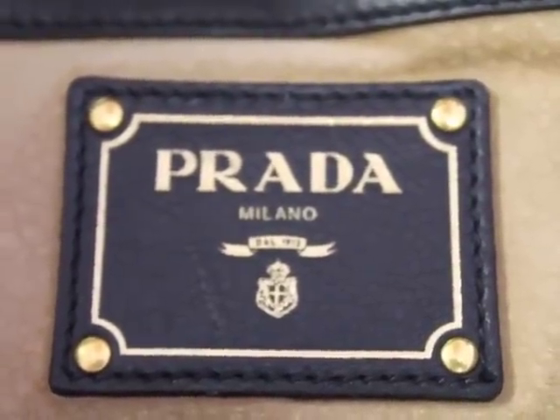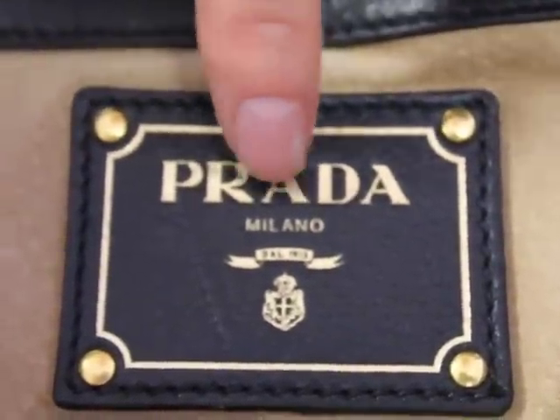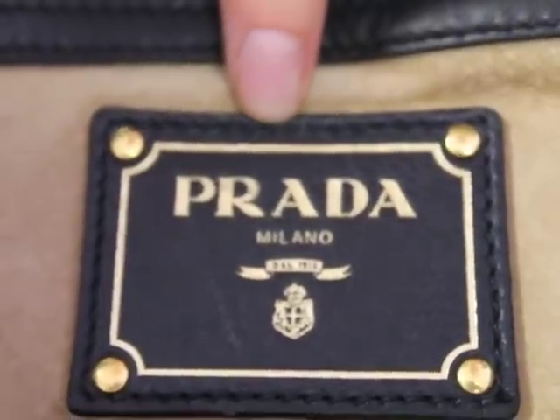Notice in the inside of your bag, you have a plate that says Prada on it. You're also going to notice that curved R in the inside of the bag.